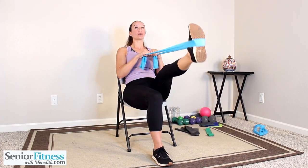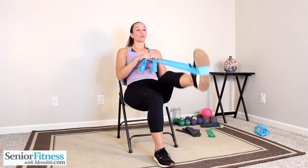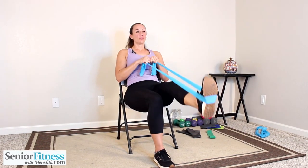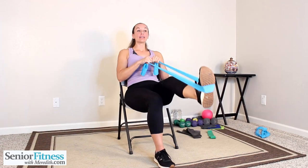Let's hold that last one out nice and long — always a slight bend in the knee joint. Toes go up to the sky, exhale as you press that heel down towards the floor, focus on back of your leg. Slow and controlled.